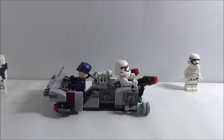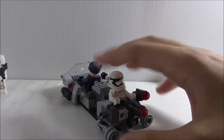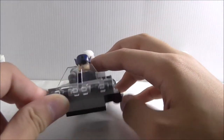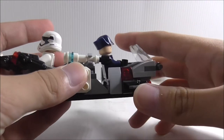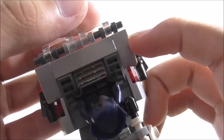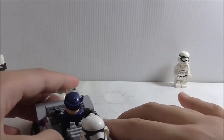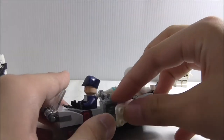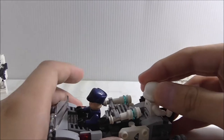This is the support speeder, though it's not really a transport since it only carries one Stormtrooper. At the front you've got the windshield using transparent wing pieces, which are nice to get. On the sides you've got stud shooters with the red cheese slope piece. There's also a printed control panel piece, which is very common, and two grill pieces. In the middle there are clips to hold the Riot Control Stormtrooper gear so you can put the shield on — there are two sets of clips for the two Stormtroopers.